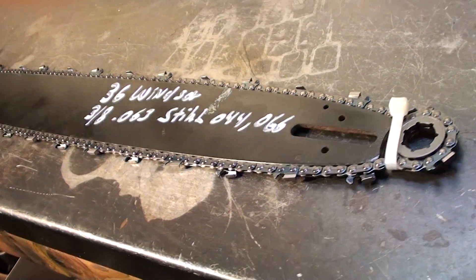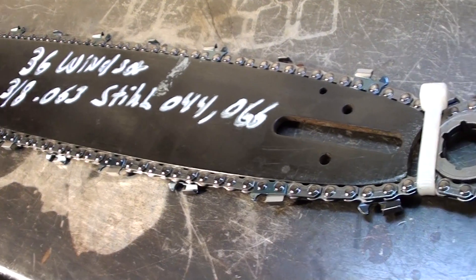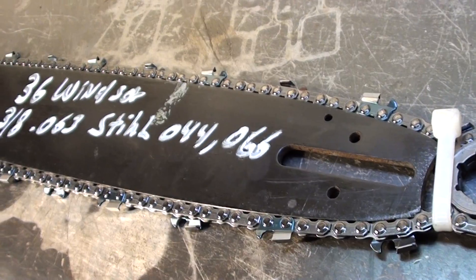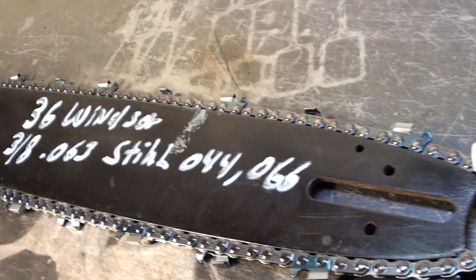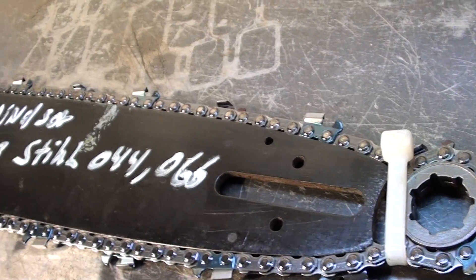Hello, welcome to Shop Talk. We're looking at a 36-inch bar that fits a Stihl chainsaw 044 and 046. It's 3/8 pitch, 36-inch, made by Windsor. Comes with a new skip-tooth chain and a new drive sprocket. Bolt on and you've got an all-new cutting system.